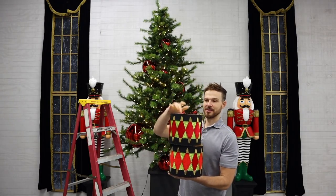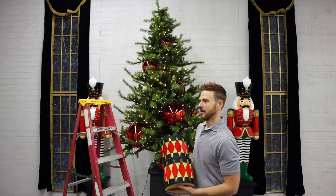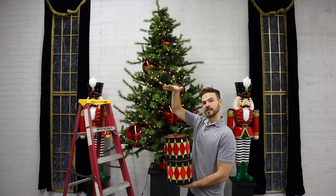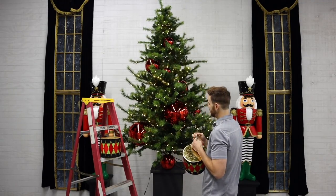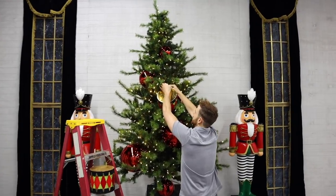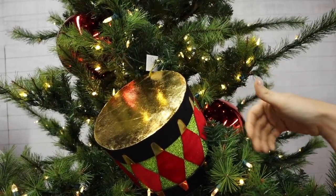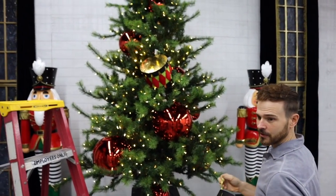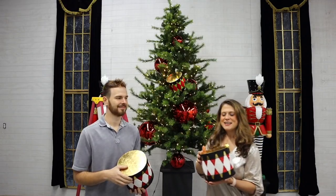Now we're going to use some of our large drums, which have a great little hanger and are weighted on the base so they sit really flat. They're dual purpose — sometimes if we want to use them for décor, they make great bases for nutcrackers that are 18 to 20 inches tall on a table. We're adding these into the tree in between our giant ornaments, at an angle where you can see the diamond stripes on the sides but also the gold on the top. We have different colors in large, medium, and small.